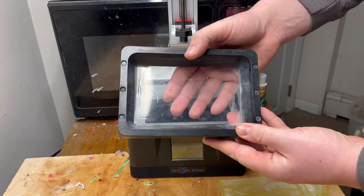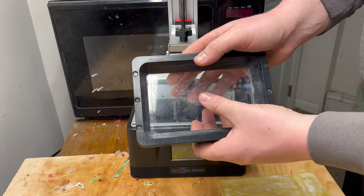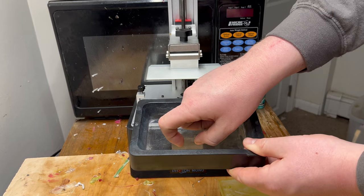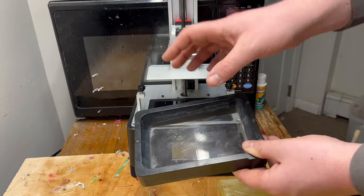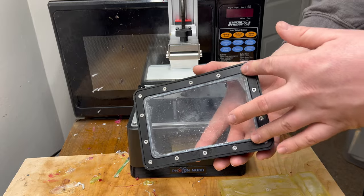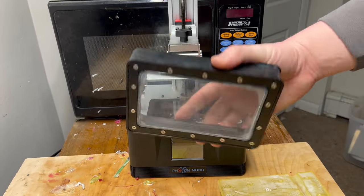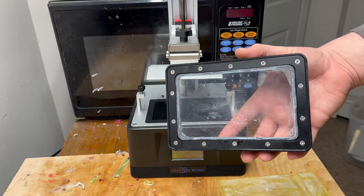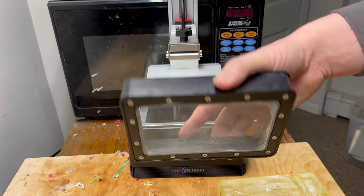One thing that commonly wears out — allegedly, it's never worn out on me — is this FEP sheet. Sometimes they do get punctured, but when the print moves up and down it's pulling the resin print on and off of this sheet; it cures to it every time and you have to rip it off. Eventually these do wear out. Each model has a different way to replace it — there's just a bunch of screws, you unscrew it and put it back in. I've never had to do it, and if you're just printing resin molds you probably won't have to either unless you do it for a really long time.